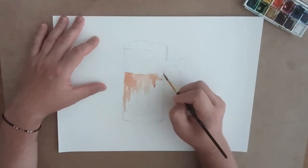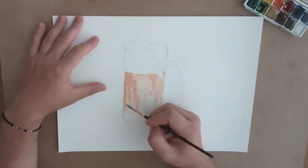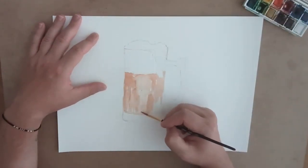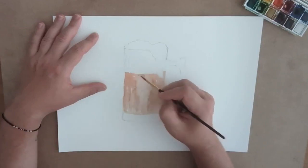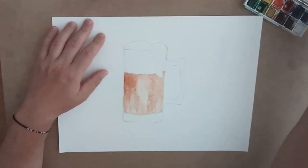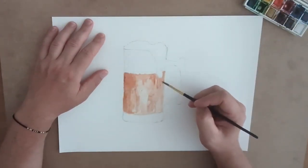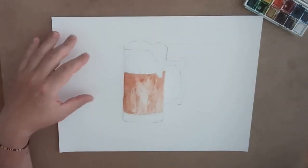This next one is a mug of root beer. In terms of the penciling, it's a very simple shape — you start off with a rectangle, round off the edges, and then work in the handle.